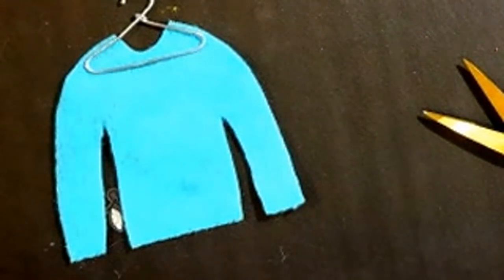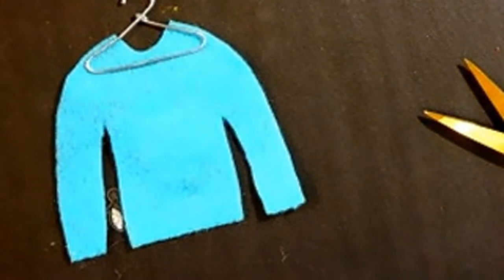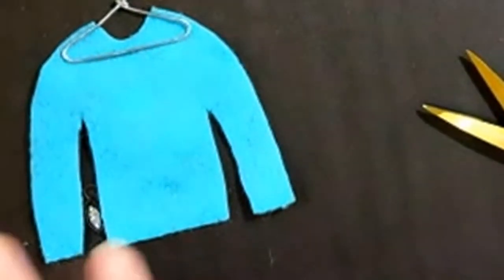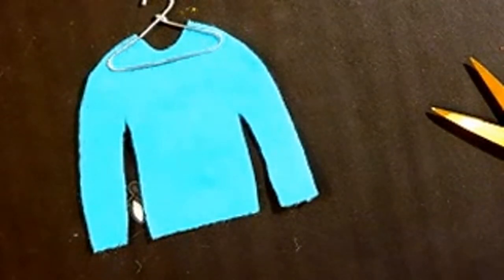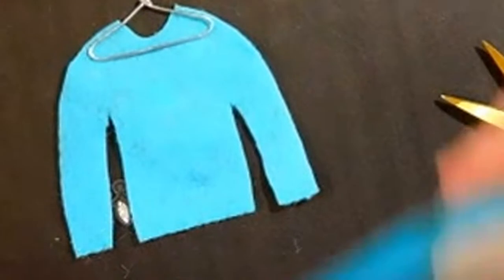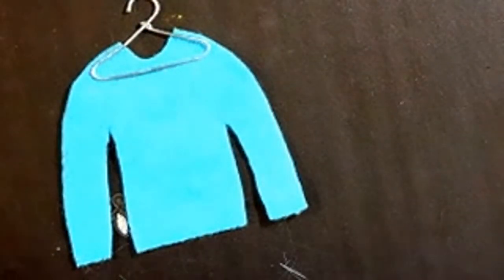I keep meaning to get out my other glue gun that I love. I'm getting distracted with all this noise. Here's some ribbon close enough to match — I'll cut a piece because I want to get it on there.